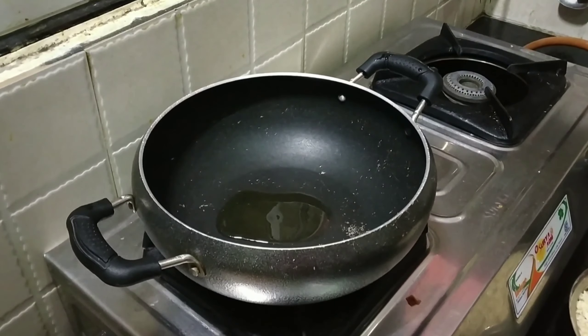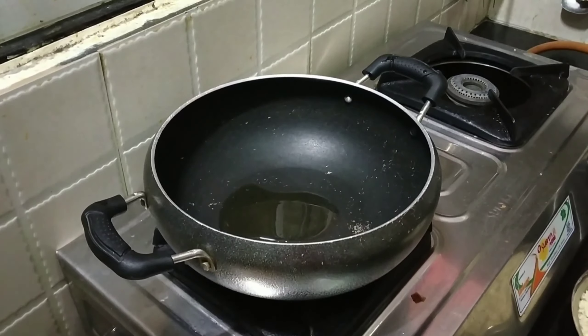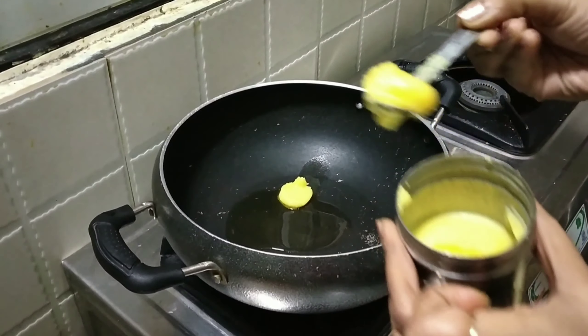Let it cook for a few minutes. Next, add 1 spoon of oil to the pan.